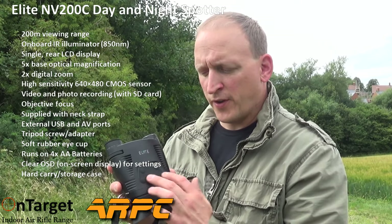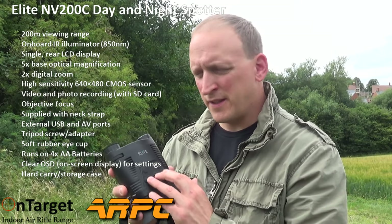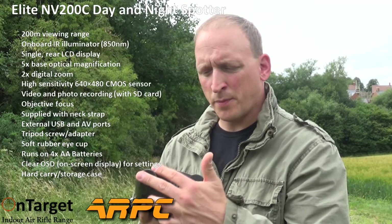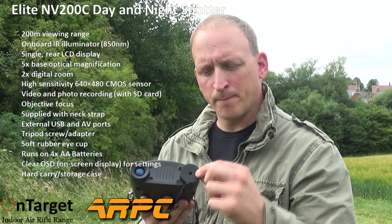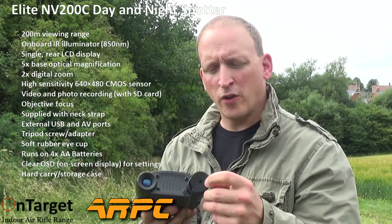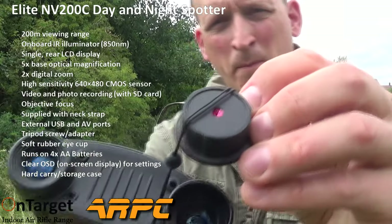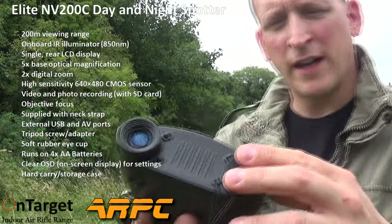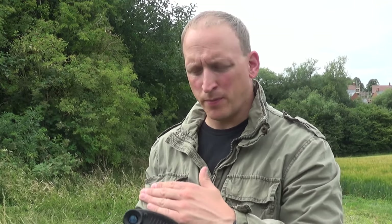The buttons on the top are very soft rubber tactile buttons, very easy to use. It's a day and night spotter, so for daytime operation there's a little rubber eyepiece that simply pulls out for night operation. That's an infrared filter, which blocks the infrared light during the day because the sun pumps out a lot of infrared and it'll overwhelm the CCD — it'll give you a slight pinkish purple tinge over the footage.